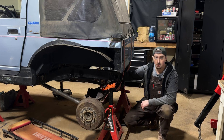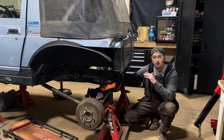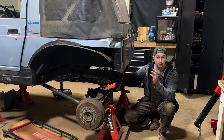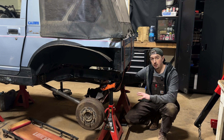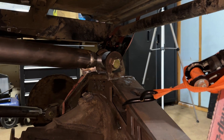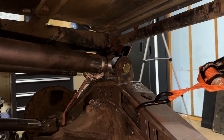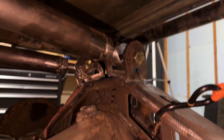I already went ahead and chopped off the rear mounts and clocked this housing to be at six and a half degrees — actually I went for eight degrees to give it a little bit of deviation between the two. When I clocked this housing, I noticed I'm going to have to redo my upper link mounts, but that's no sweat. It should be a pretty quick job, and at the end of the day it's going to give me a better driveline operating angle.